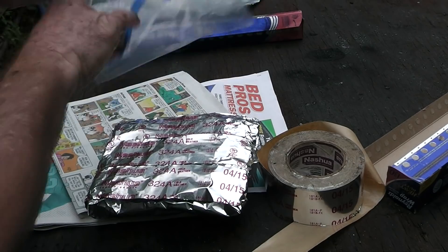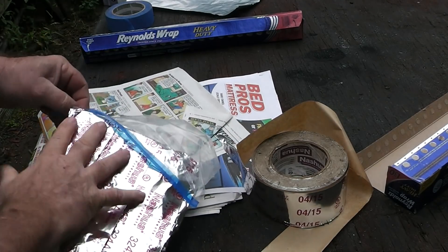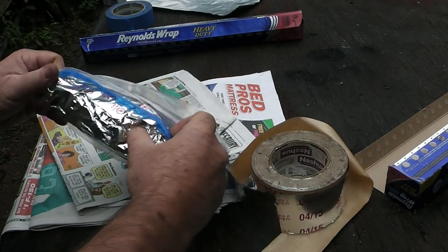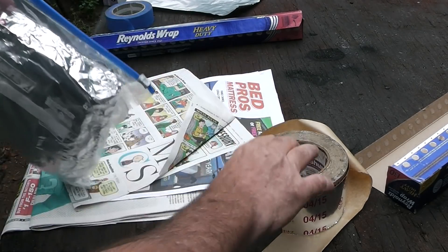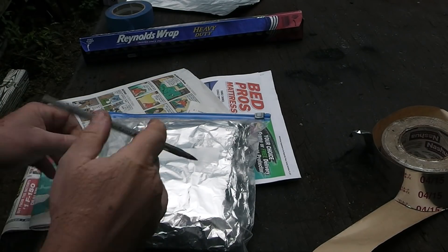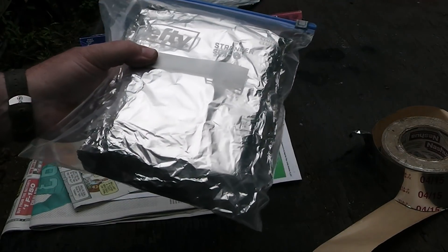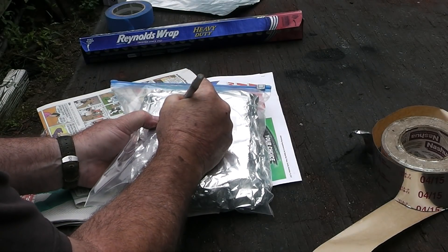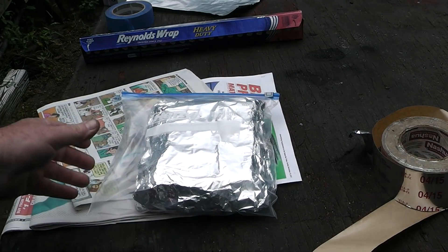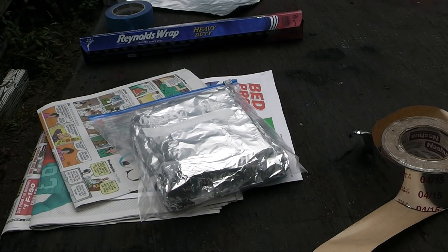So I'm just going to put it in this one-gallon freezer bag. That plastic gives absolutely no protection, but I'm also going to write on here what this is, because when I get a bunch of items in there I don't want to open up the wrong thing. So this is labeled — that's in case of nuclear attack.